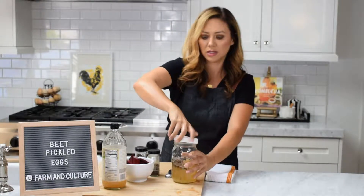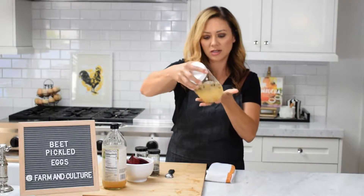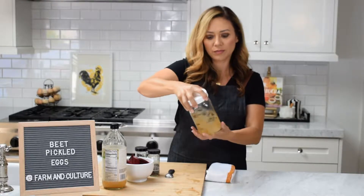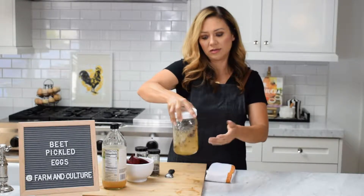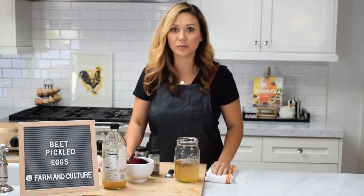Put the lid on and just make sure the brine is fully mixed and the sugar is dissolved. I used to make these all the time at Farm and Culture in the shop, and we would use these to make pickled eggs and deviled eggs and different little snacks that are packed full of protein.